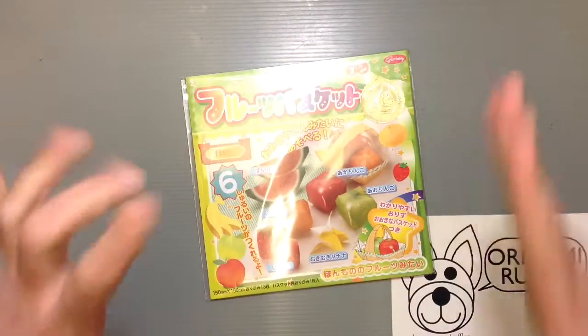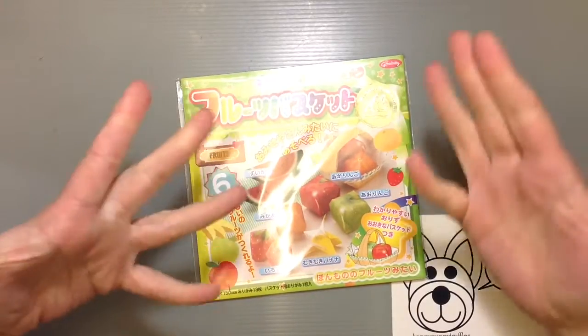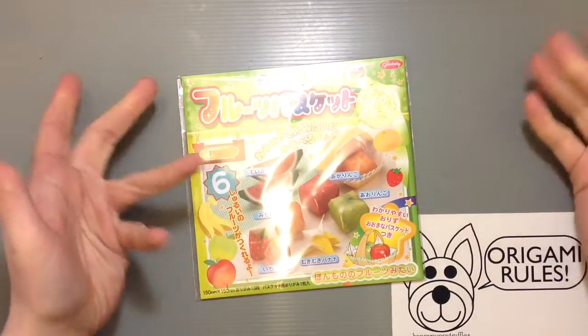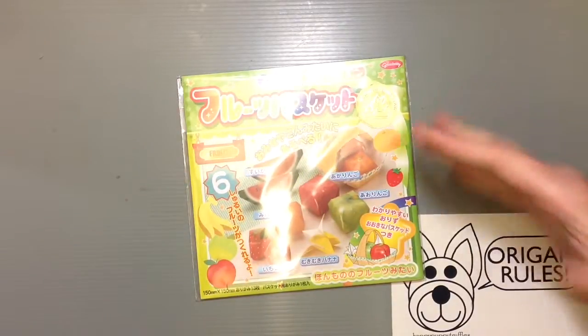Hi everyone, my name is Heather and I'm the person behind Happy Puppy Truffles. Today I wanted to share with you an unboxing or unwrapping of origami paper. I found another fun kind of kit, and to be honest I haven't seen very many new food kind of parts of the series that Grim Hobby does that I hadn't already shared with you.